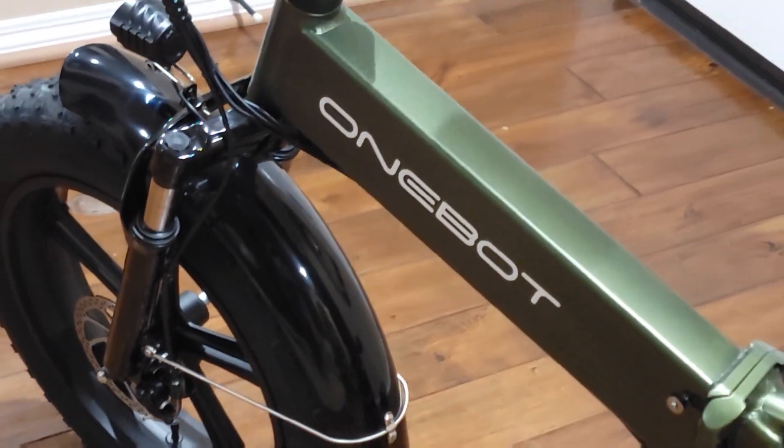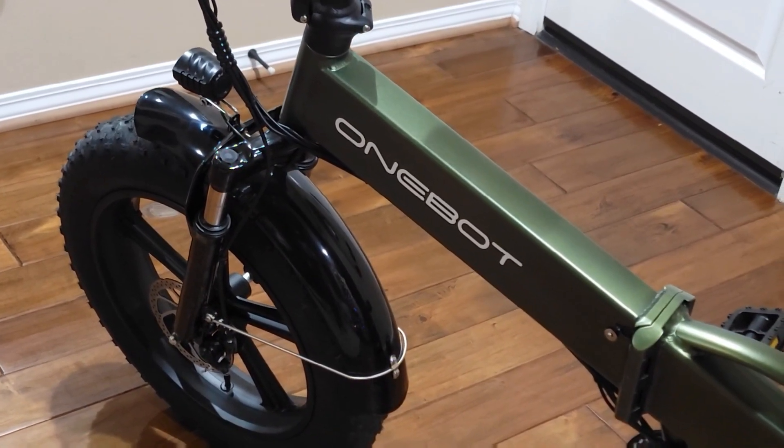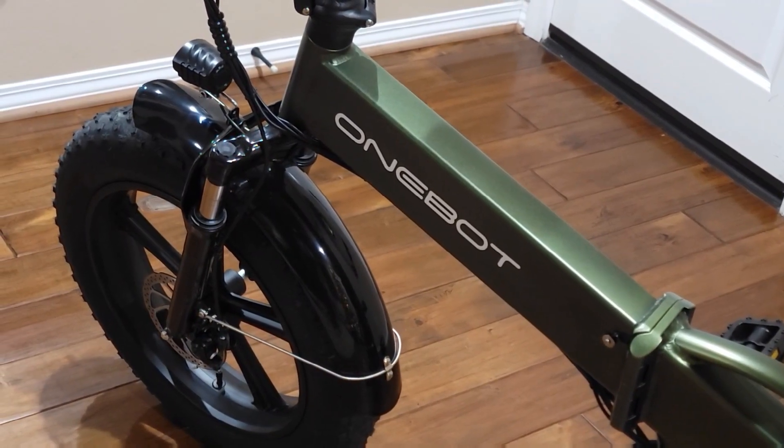That's how you use this bicycle display. Most likely it works the same way on other models. If you have any questions please comment below, thank you for watching, and I'll see you in the next video — bye!